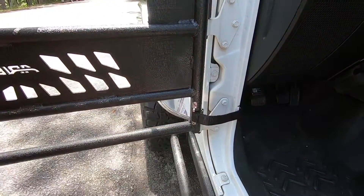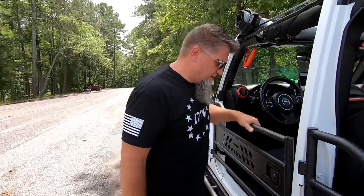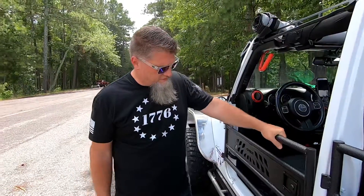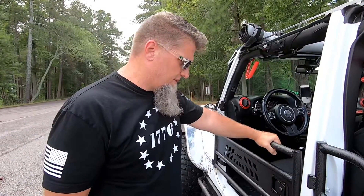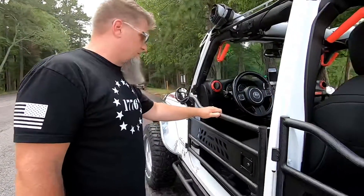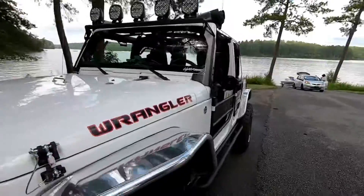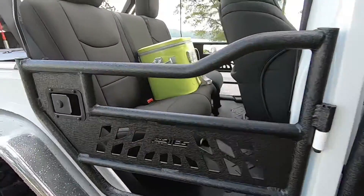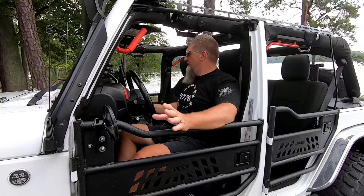Each door comes with its own door catch or door strap, similar to your OEM. Each door comes with a set of keys — they come with four sets of keys so you can lock them. It's just a little quick pull finger tab to open the door. I'm not sure what purpose locking them really serves — if someone wants to get in they just climb over the Jeep — but at least they do lock. They're all aluminum, super lightweight, with a good powder coat wrinkle finish that matches.